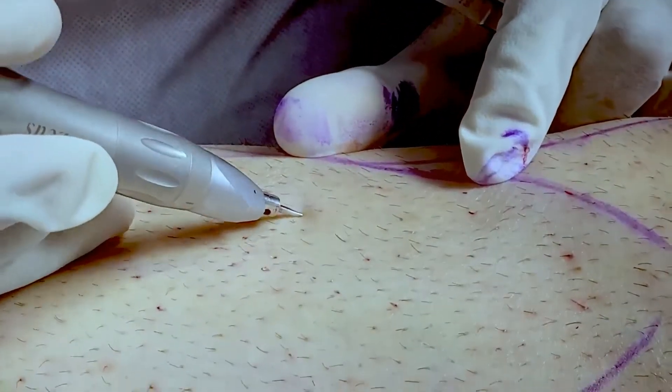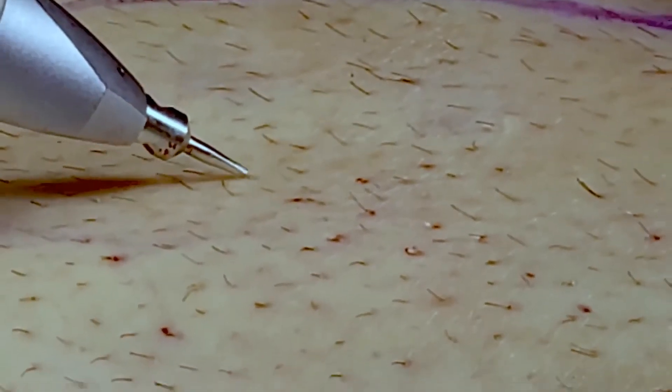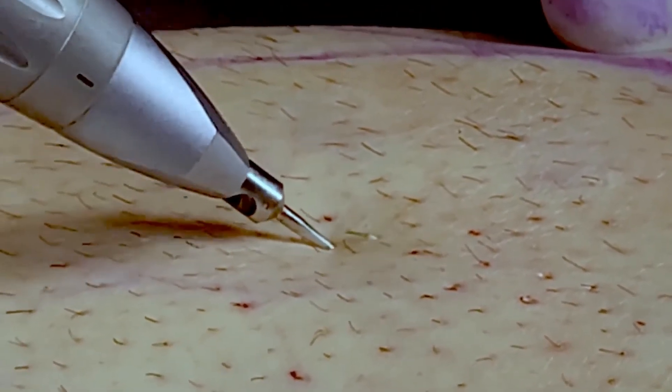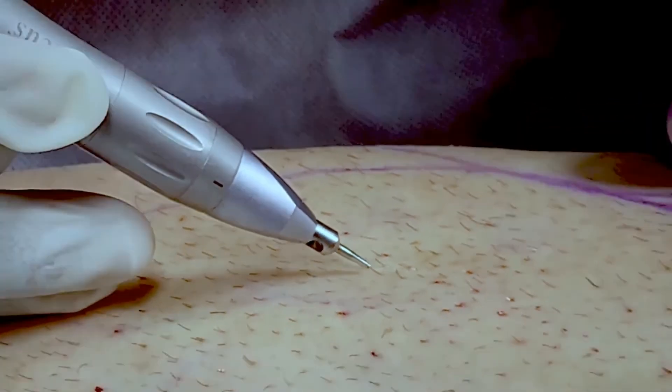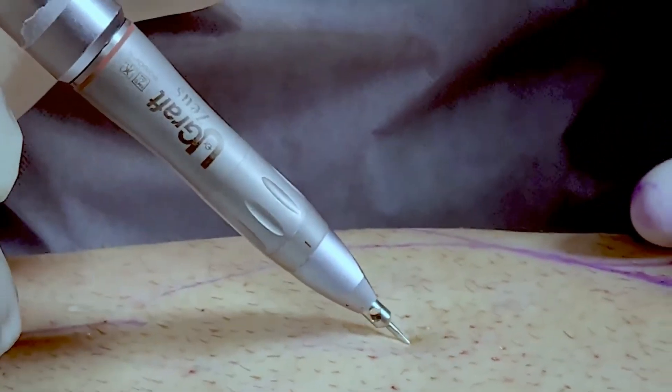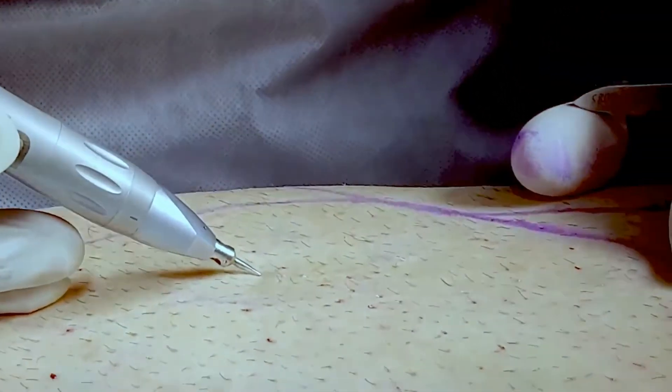The operator cups the hair exit point and then lets go of the handpiece to let it proceed under its own weight to the appropriate length, navigating the hair curvatures by itself without operator input. The operator makes a point of minimally handling the handpiece to clearly demonstrate the autonomous capability of the device in executing angled leg hair FUE.